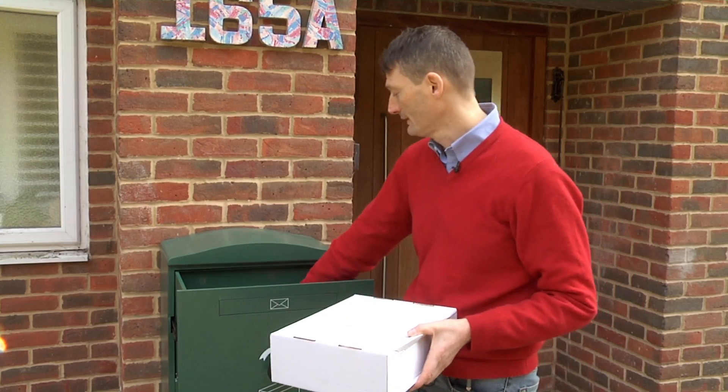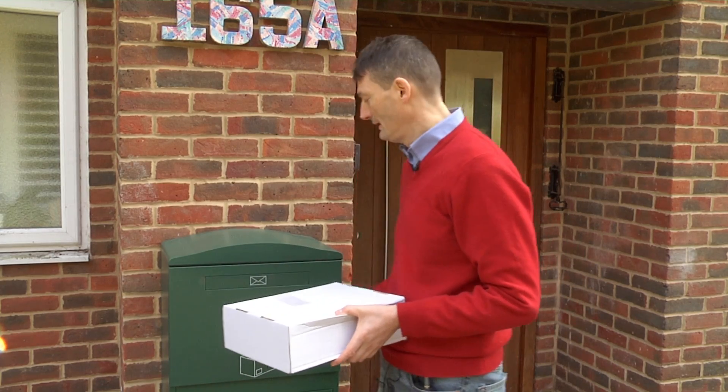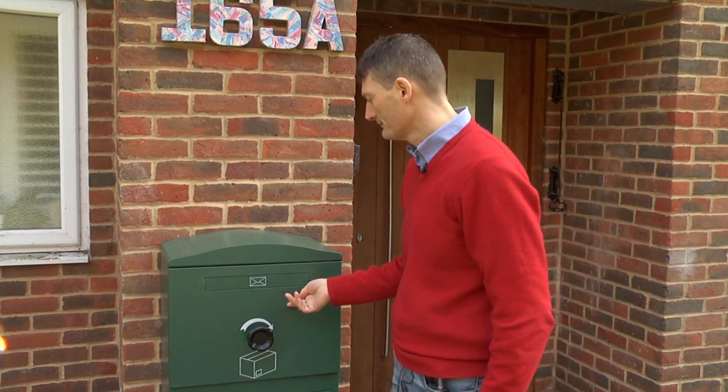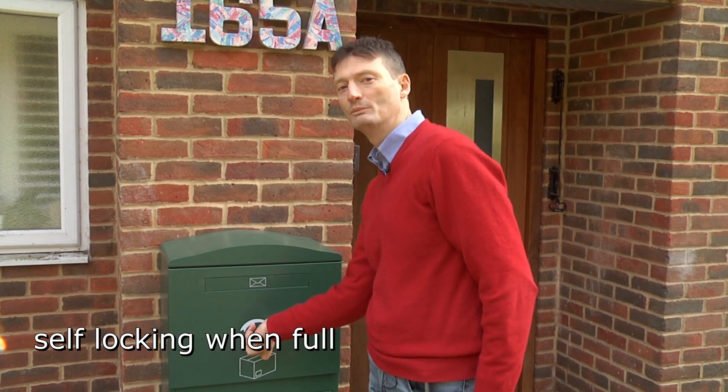I can put another parcel in — this is just to show that it can accept multiple deliveries. And then if I put in an extra big parcel and close the drawer, if you try to open it again you'll see that it locks. So it's self-locking when it's full.